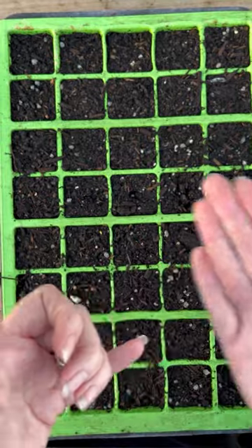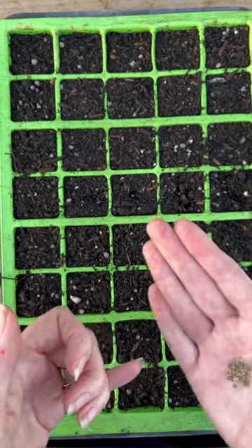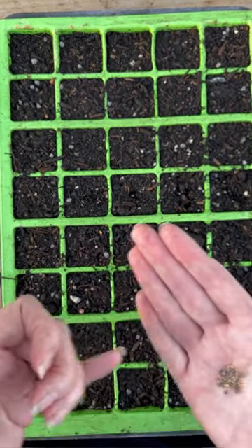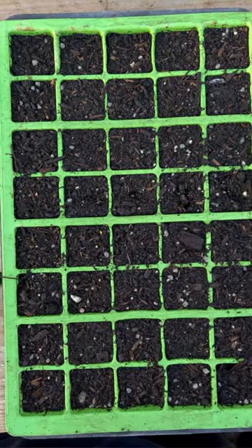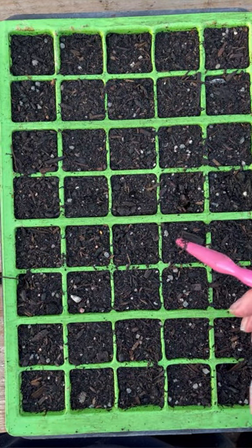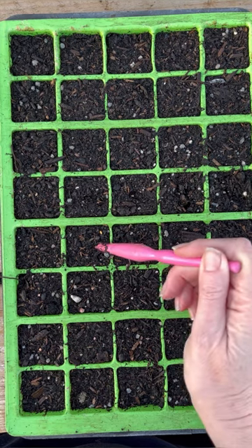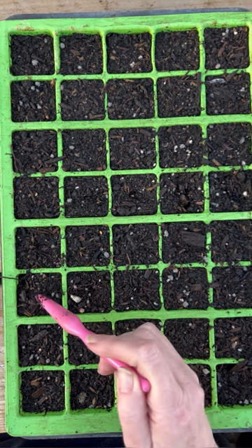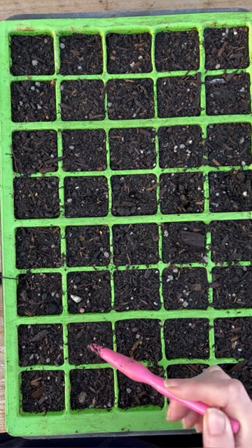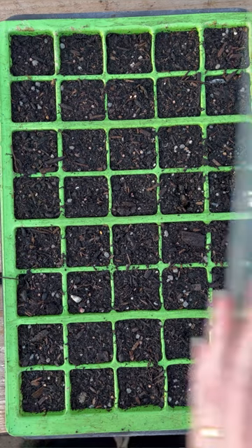I'm just going to sow them onto the surface of this damp compost. Then what we want to do is make sure they've got good contact, so I'm just going to give them a little tap down with my dibber. You can give them a light sprinkle of compost if you want to, but I just find that they're so easy — they're really not fussy at all.